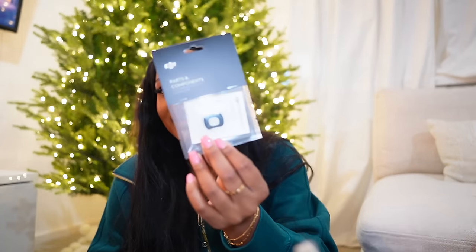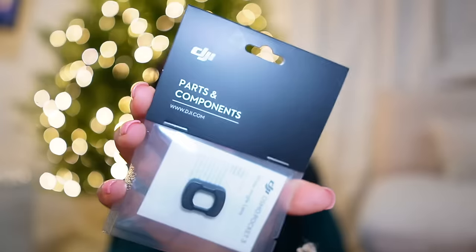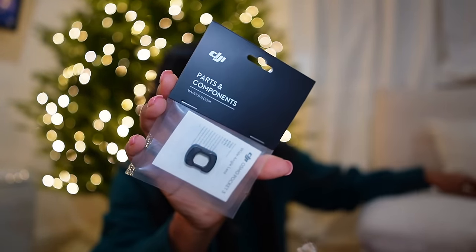I don't understand why this box is so big. I got a little lens adapter — so this is to make it a wider angle lens. This comes with the creator kit.